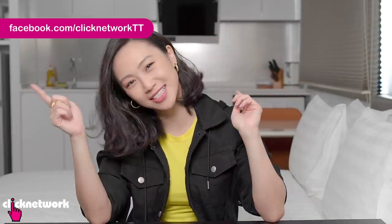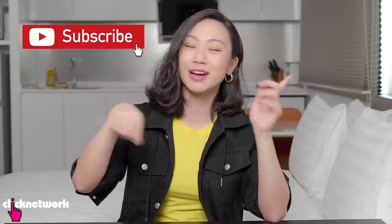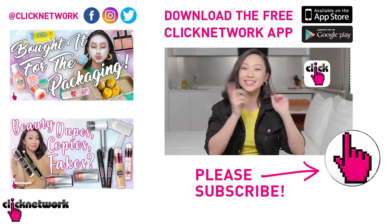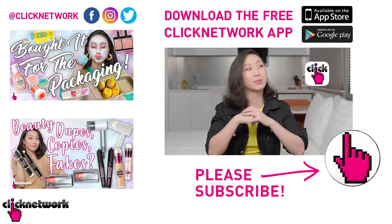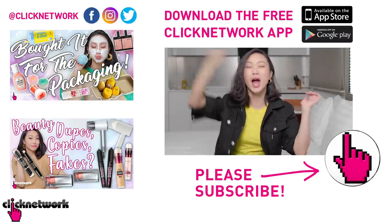We've come to the end of the episode. If you want to find out more about the products — how much they cost and where to get them — you can go to our Tried and Tested Facebook page, or check out the links in the description box below. And if you have already subscribed to our channel, thank you very much. Hit that bell and you'll be notified every time a new video comes out on YouTube. Or you can download the Clicknetwork app and watch the videos before they come out on YouTube. Till next time, go be beautiful!